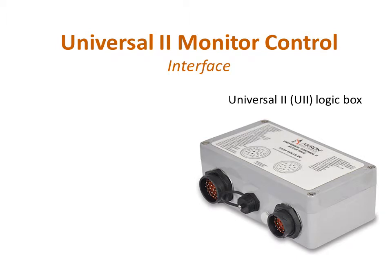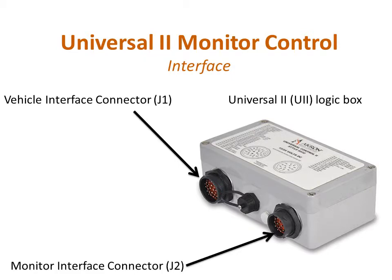The U2 Monitor Control System is a microprocessor-based controller housed in an IP67 rated enclosure. Two multi-pin connectors provide the connections to the controller. The vehicle interface connector, J1, provides power, CAN network, and other input and output connections. And the monitor interface connector, J2, connects to the harness supplied with the monitor.